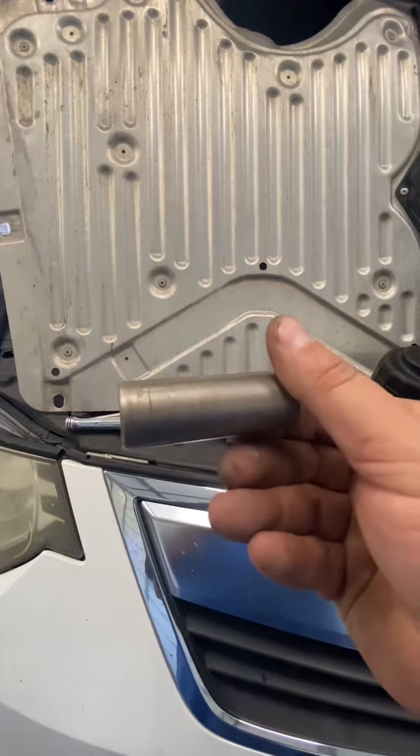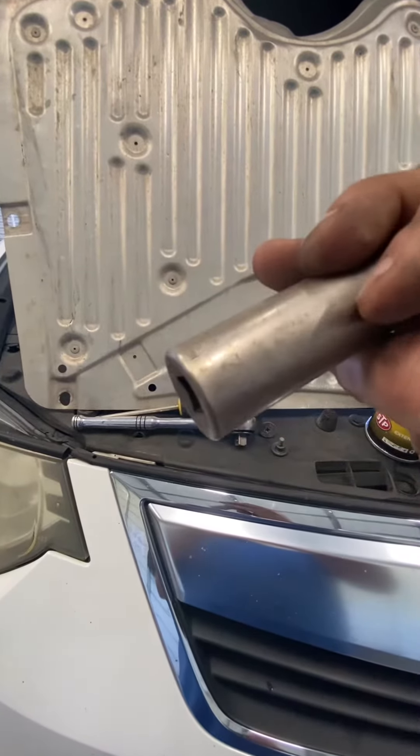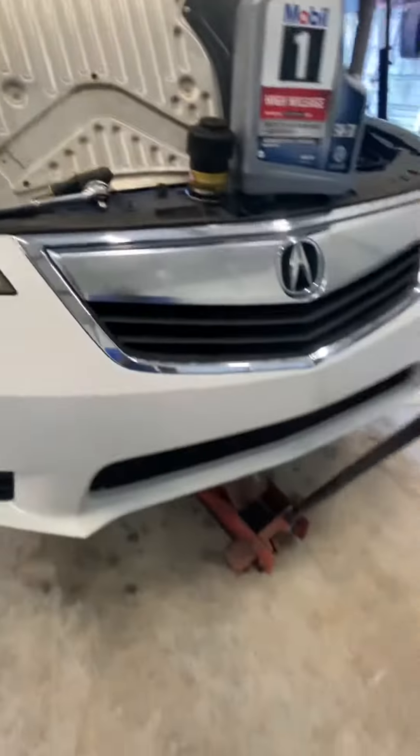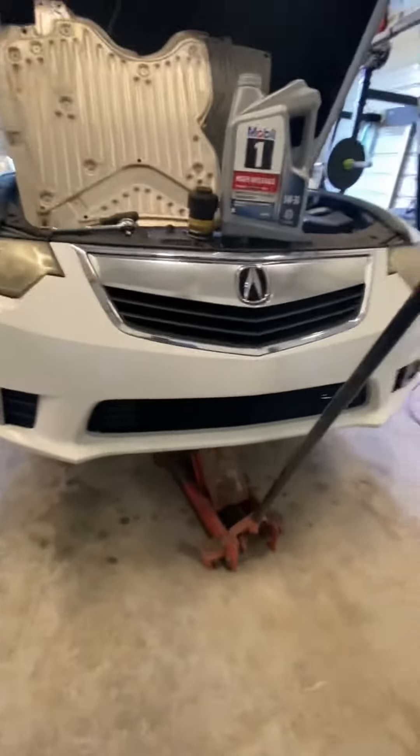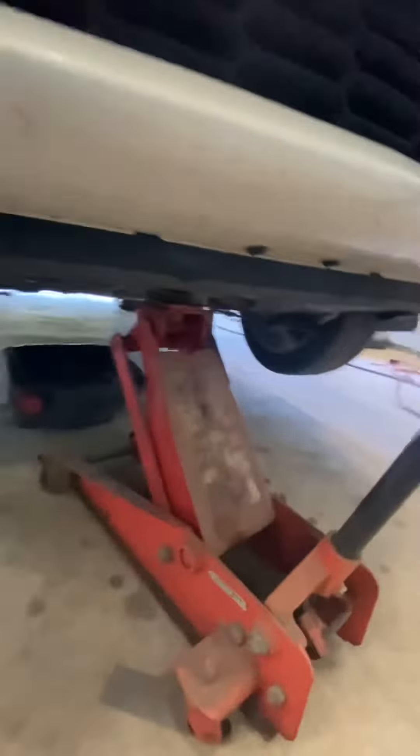17 millimeter or 11/16 — 17 millimeter. Pretty straightforward: jack the vehicle up, make sure you're using jack stands from the front of the vehicle, then we're gonna get under it.